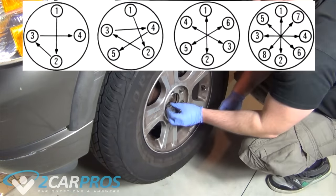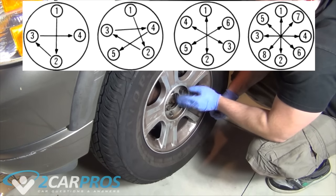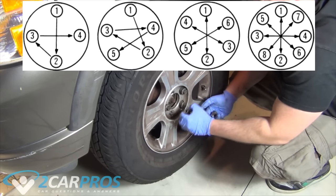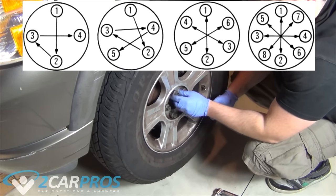Now when working with your wheel, make sure you're always doing everything in a star pattern when it comes to tightening lug nuts. If you have 4 bolts rather than 5, like in this example, use a cross pattern. And 6 and up, you can still use a star pattern.